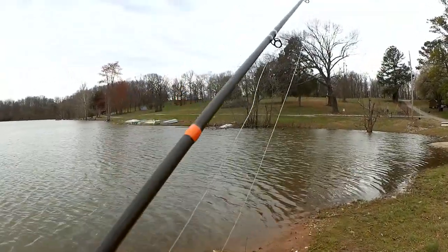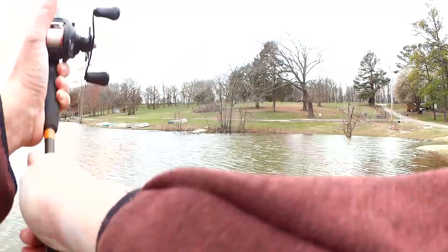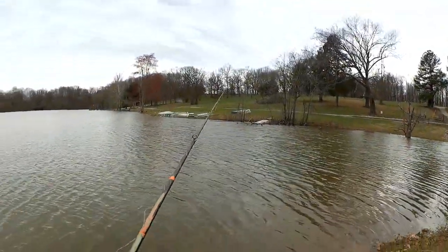It's cooled off out here about 10 or 15 degrees since last time I was fishing. There might not even be any fish over here.